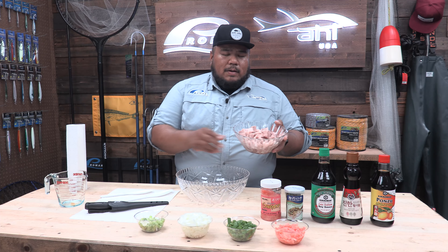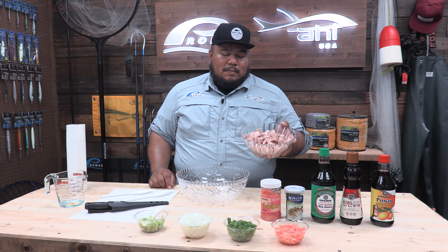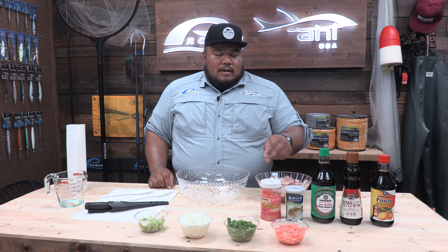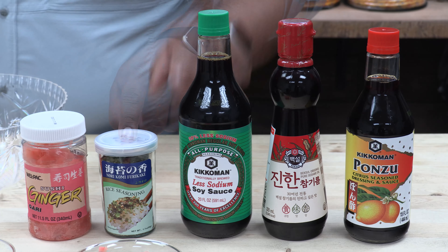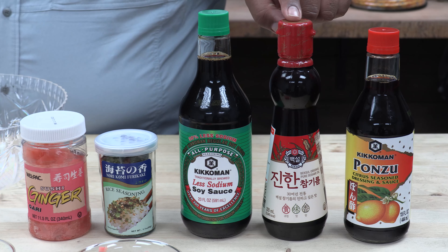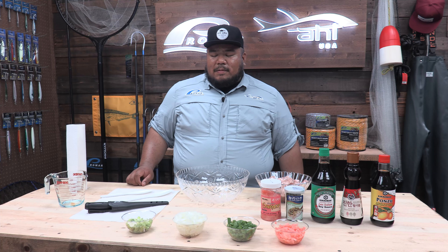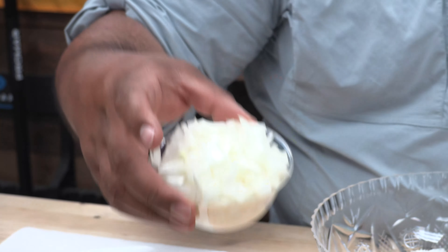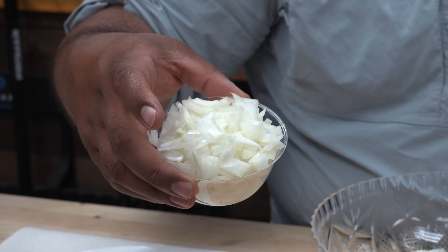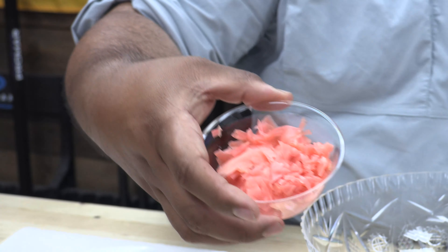The ingredients I'm using today are tuna — I got two pounds of toro here. You could use whatever tuna you'd like, whatever part of the tuna, but today we only have toro. I also use sushi ginger for a kaki mix, soy sauce, sesame oil, ponzu sauce. I've also pre-chopped all the ingredients: the white part of the green onion, yellow or sweet onions, the leafy part of the green onion for garnish, and the sushi ginger.